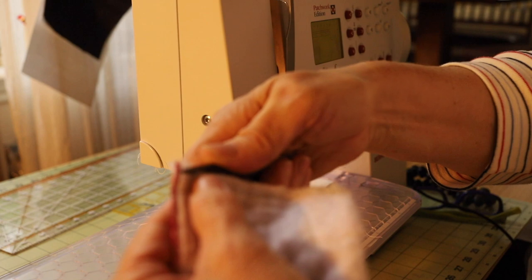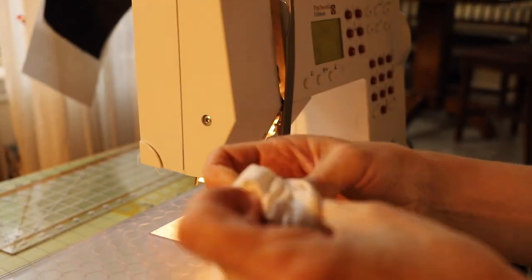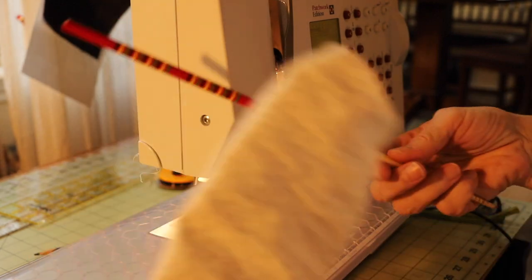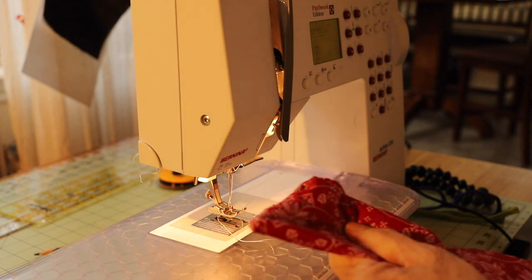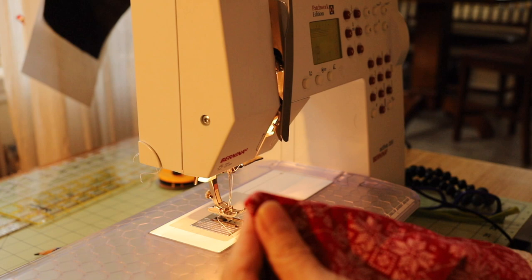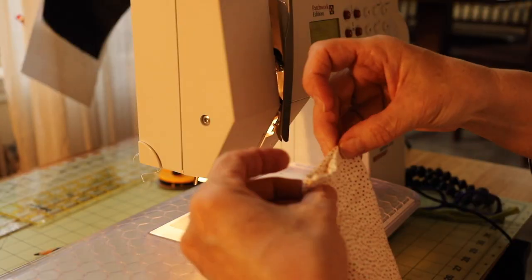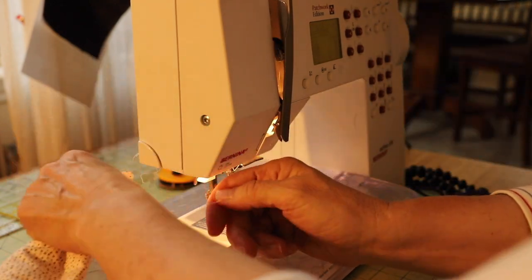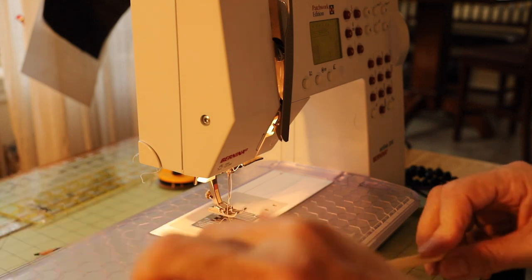I'm going to cut the corners a little bit so it won't be too bulky, trim the extra thread, and we just turn it inside out like this. I'm using a sushi stick to just push it down in the corners. Make sure the corners are nice, then we need to sew this edge — push this inside.